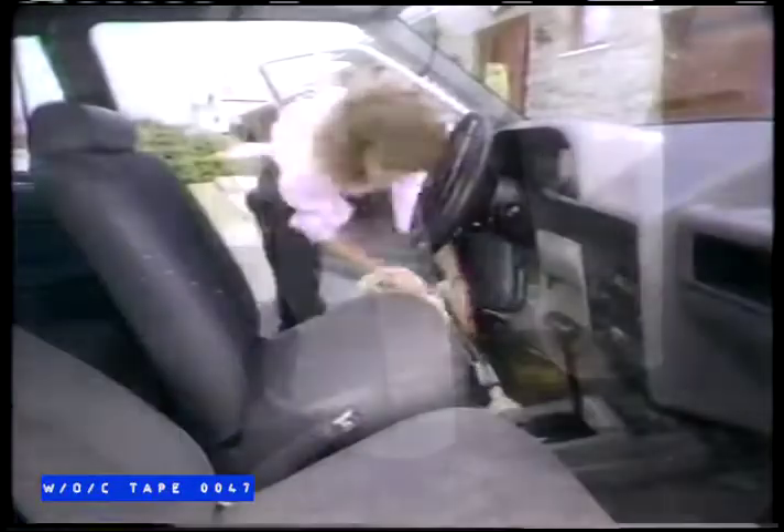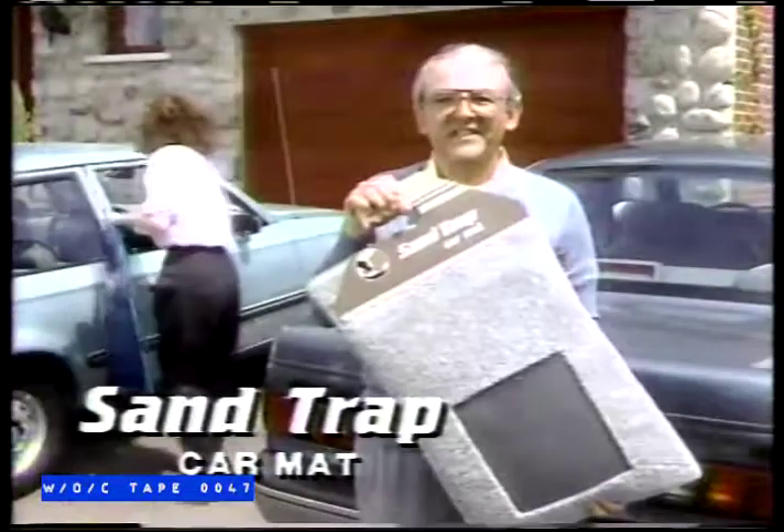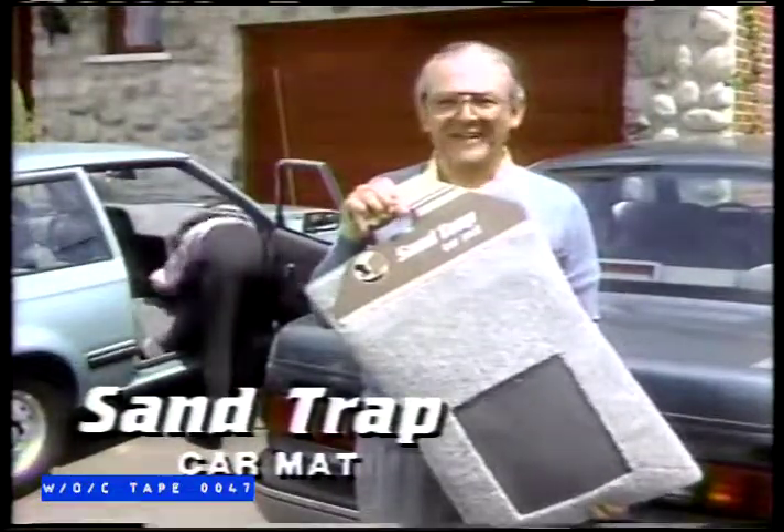In your car, to protect the bottom of your pants and avoid vacuuming the carpet so often, just do what Diane and I did. Get the Sand Trap Car Mats, made by the designers of Pantsaver Car Mats.